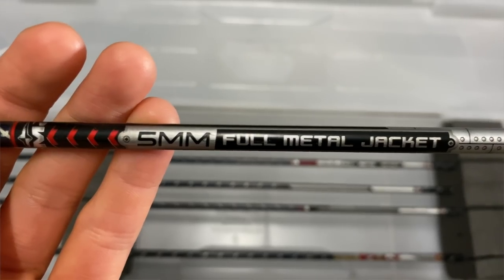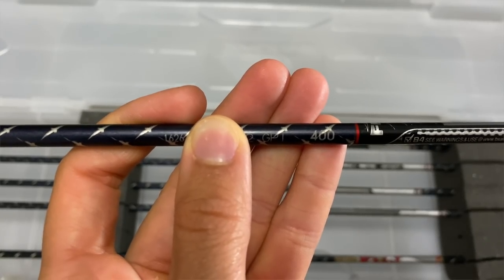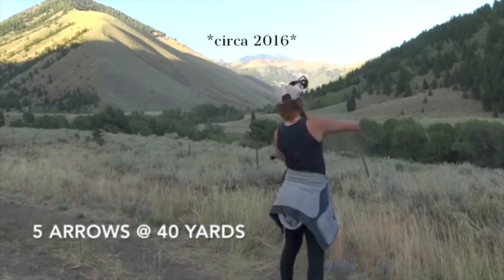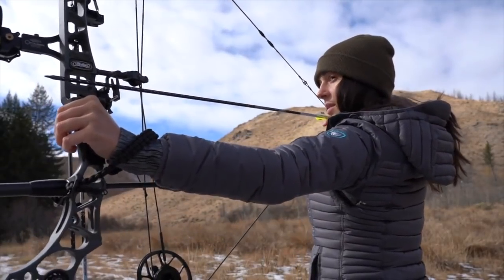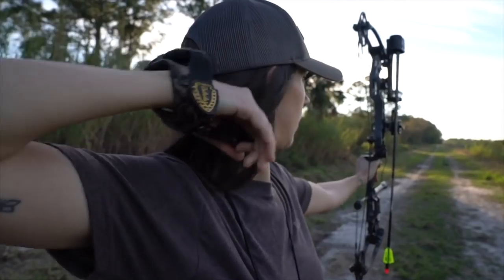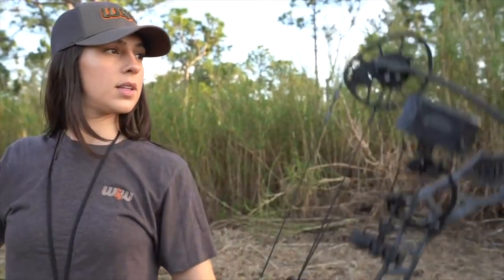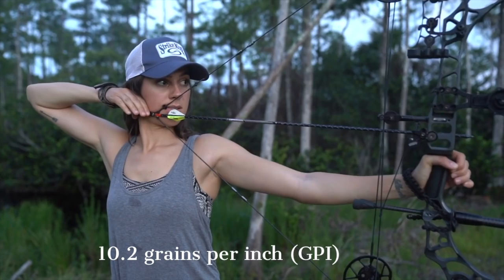So I have been shooting this arrow right here, the Easton Full Metal Jacket five millimeter arrow in a 400 spine, for the past four or five years. These are my new arrows that I just fletched. For a 400 spine FMJ arrow, which is the spine that I am shooting, it weighs 10.2 grains per inch.